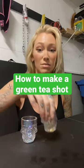All my friends always ask me to teach them how to bartend, so I figured I'll just start a series here. So we're gonna make a green tea shot.